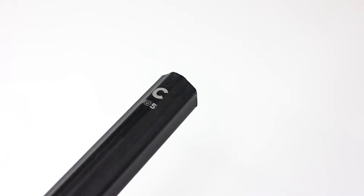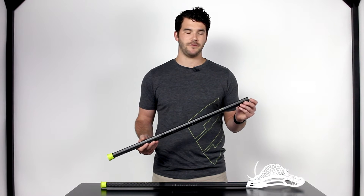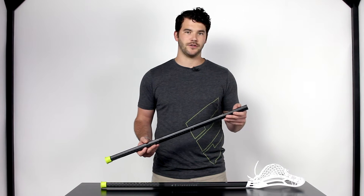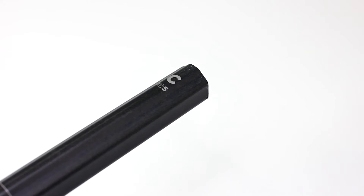Starting up here at the top we always have a shape designator. You can see this one that I have in my hand is our C shape. You'll also find in the 30 inch the E shape and the X shape as well. Also up top you'll be able to know which flex you have right away — right here you can see I have an IQ5, and there's also the IQ9 option.